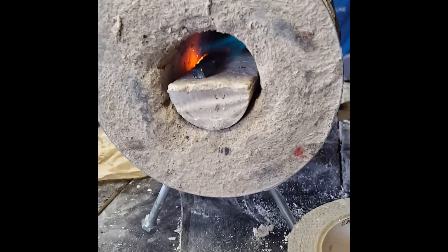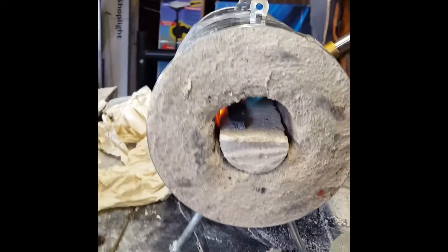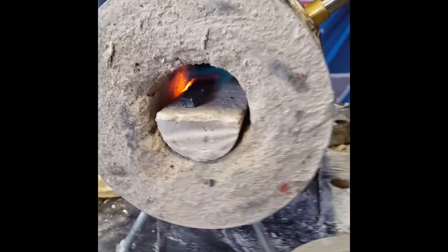So there's my forge, it's red in there. I'm using propane — it may work better with the 20 pound bottom, which I'll try later. But I just finished this, so I wanted to kind of check.